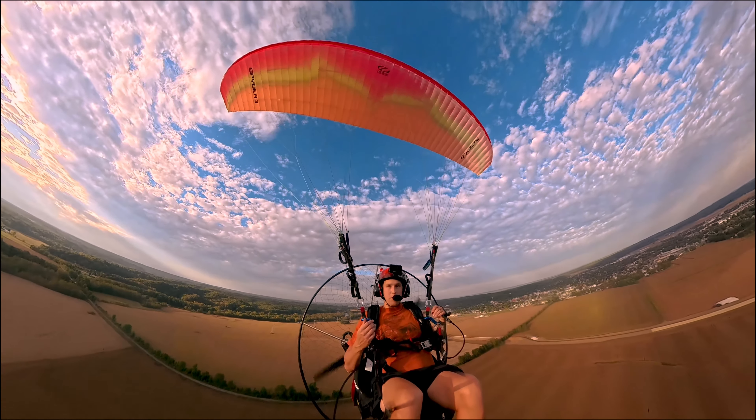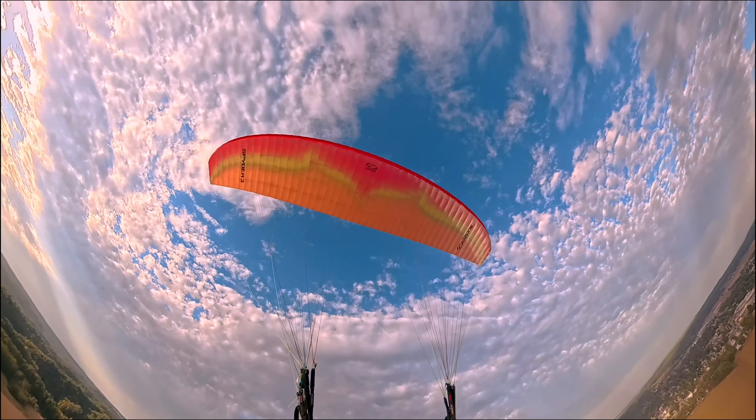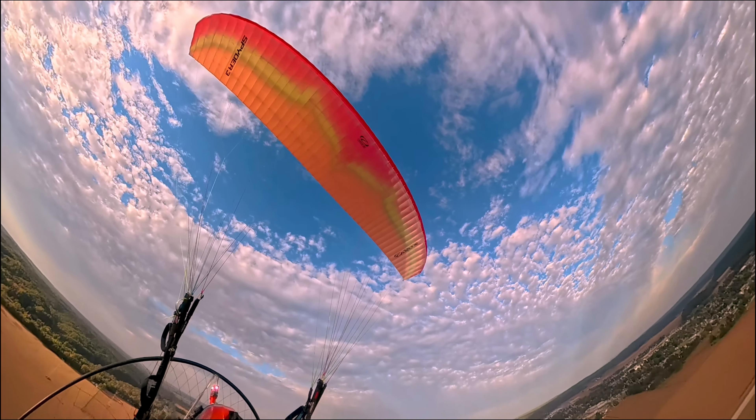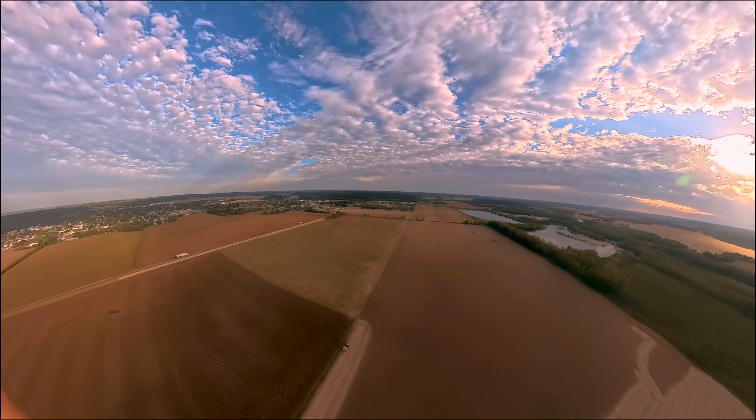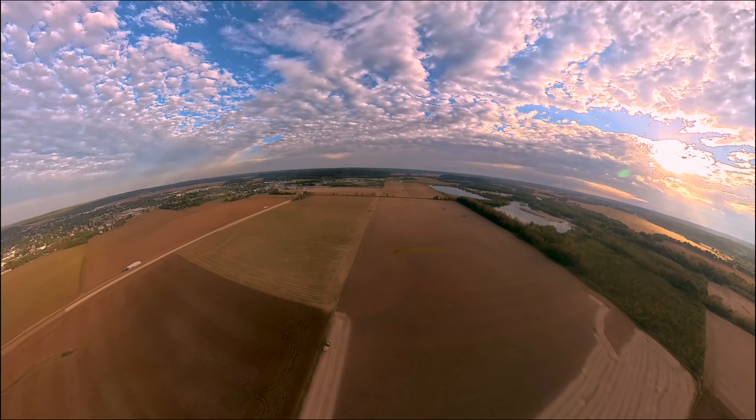It feels different to be up here today for some reason. I'm going to chalk it up to the new camera. This kind of sketches me out just a little bit.